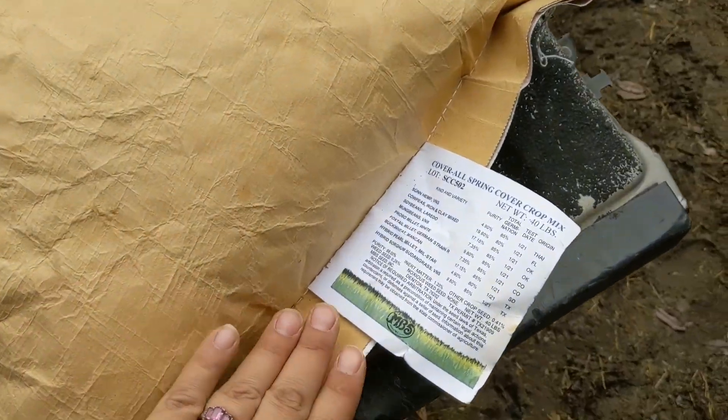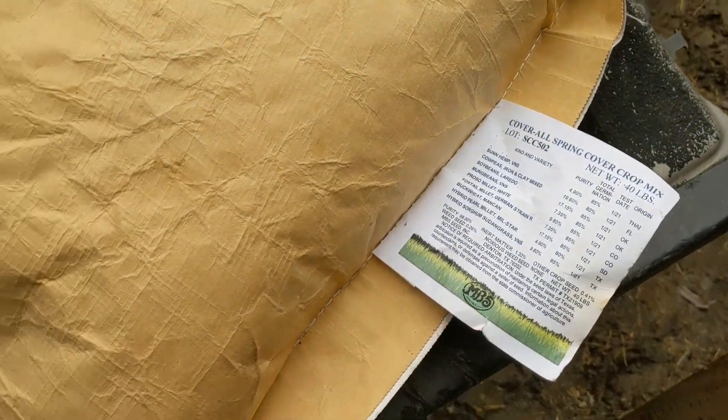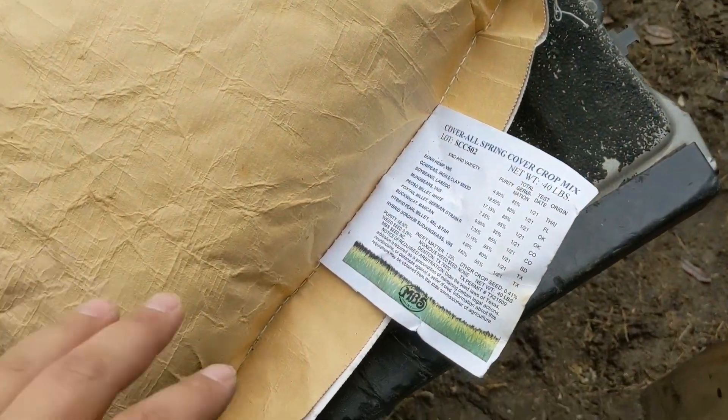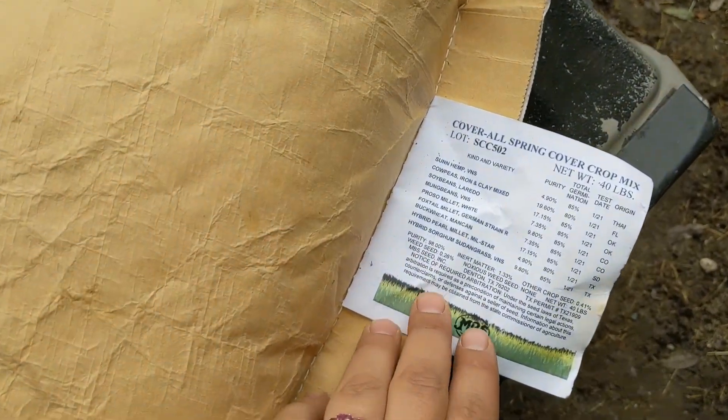Today is planting day, and it rained yesterday off and on all day, so it's perfect for planting.